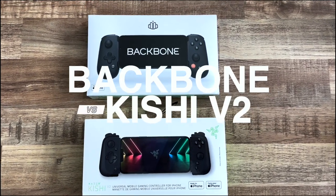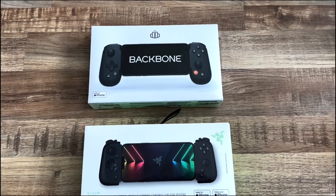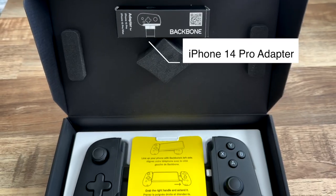Backbone versus Razer Kishi 2 — which is the best iPhone controller for 2023? I'm about to find out.